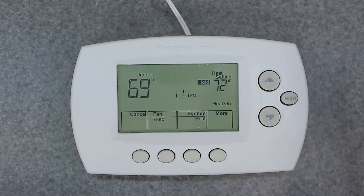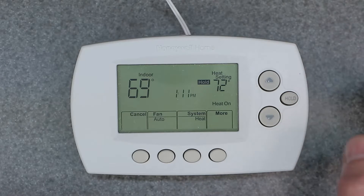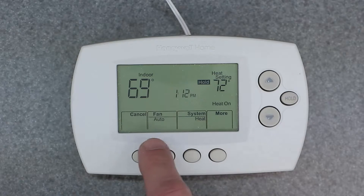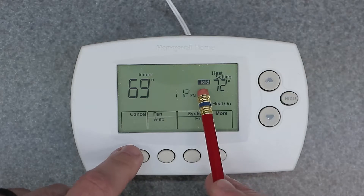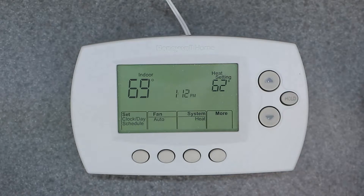This is useful if you want to just set it for one temperature for a day or two. If you're going on vacation or going away for the weekend, you can manually hold that — a hard hold — for an indefinite time until you come over here and hit Cancel. Once I hit Cancel, you'll see this disappear, and now it's back into its normal program schedule.